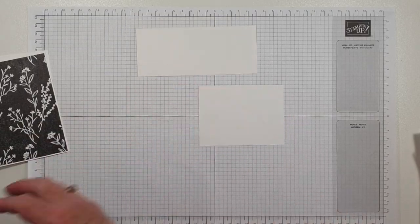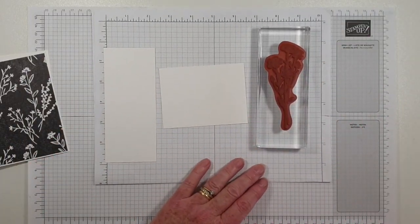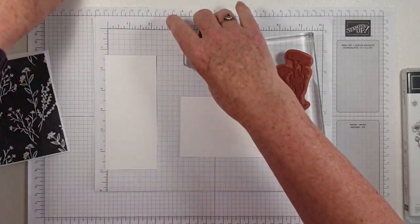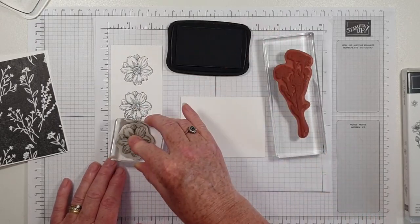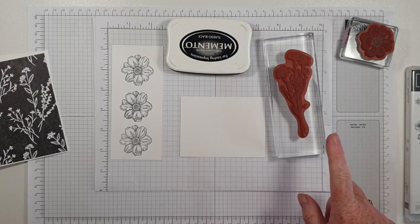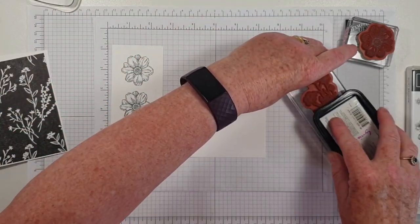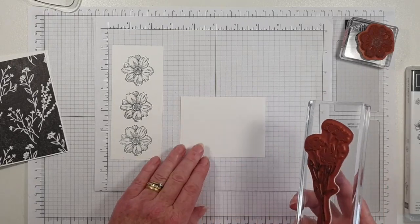I'm going to do some stamping on both of those. This time I'm going to use this stamp, but I also want to bring in the larger image from here. We'll use Memento ink, and I want three of these flowers. We'll be colouring those in with Stampin' Blends. I only want part of the stem, so I'll use Memento. Don't worry too much about that bit because it's going to be covered over by the flower.